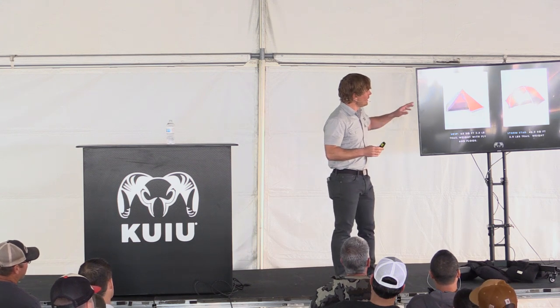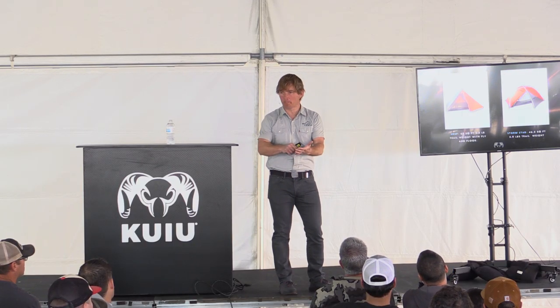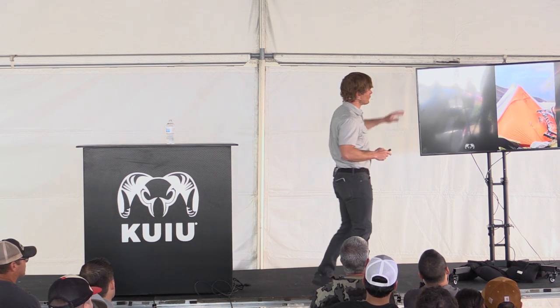I want to talk about the Summit Refuge 3P because I'm sure after this presentation you guys are probably already placing your orders — and that's cool — but you do have to know how to use it, so here are some pointers.